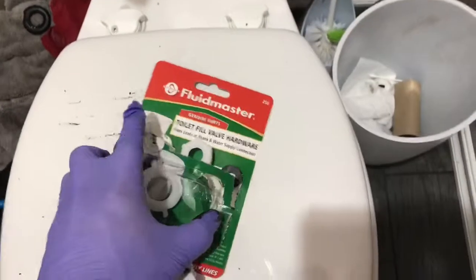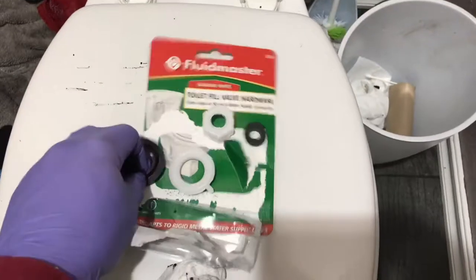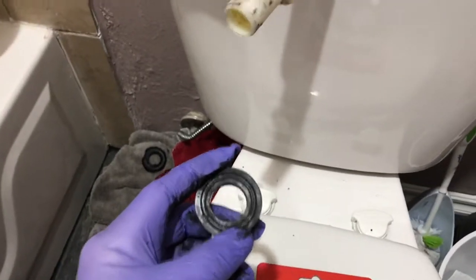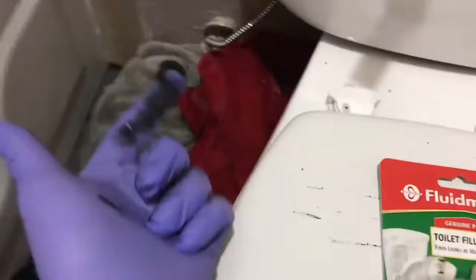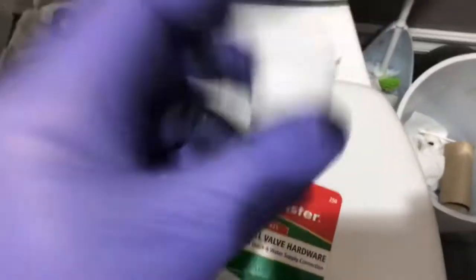Next we're going to open our goodies here. So when you open your fill valve hardware, you can start making sense of where everything goes. This is the washer we just peeled off. We're going to want to put the new one in with this side down, because it's going to fill in there and create a suction. This of course is the spot that we just unscrewed underneath the toilet, and these two — this and the other small washer — go where the old ones were. So reverse order: put this one on first.